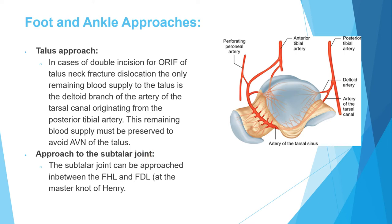The subtalar joint can be approached medially through the interval between the flexor hallucis longus and the flexor digitorum — this interval is called the Master Knot of Henry. The flexor digitorum comes from the lateral part of the lower leg going to the medial side, and the flexor hallucis comes from the medial side going to the lateral side. Because they cross, the flexor digitorum will be superficial to the flexor hallucis at that point.